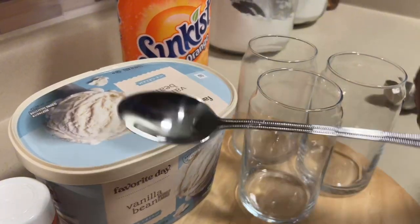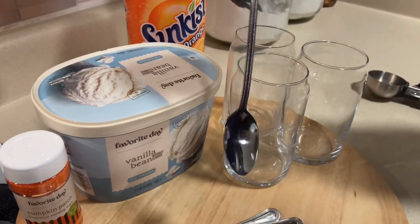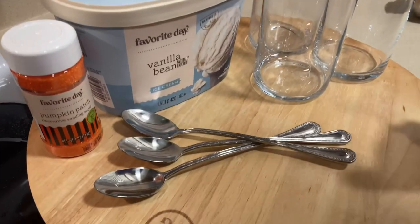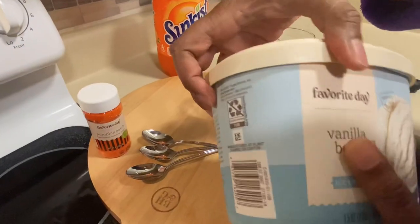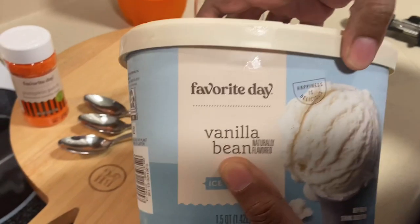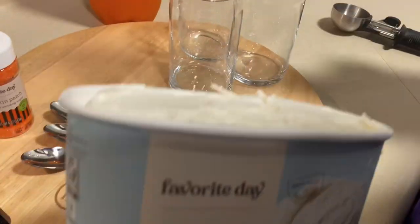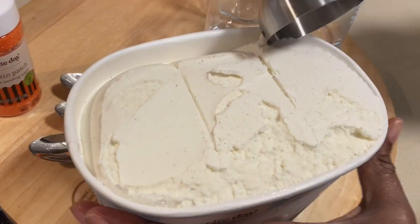I finally have my long spoons! You know I've been on the hunt for these long spoons — I had them in my basket on Amazon, but found them for $4.99 for a four-pack. And look, I've never had this — it's vanilla bean ice cream. We can open it. All right, looks pretty good.